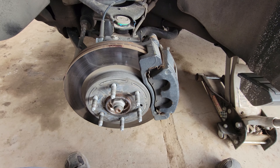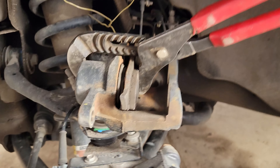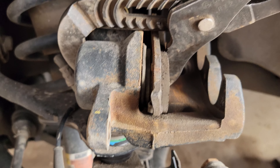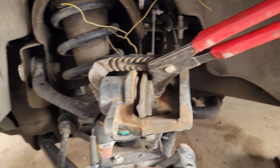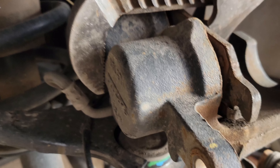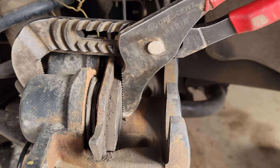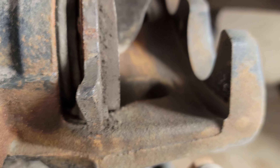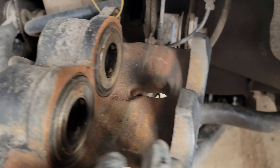Right here I've got an old brake pad — we're going to collapse these plungers. I need to use both my hands so I have to set the video down. Make sure your channel locks are on the right area and not hitting the line, put an old brake pad in there, and squeeze. You want both those plungers to be completely flush, otherwise your new pads won't fit.